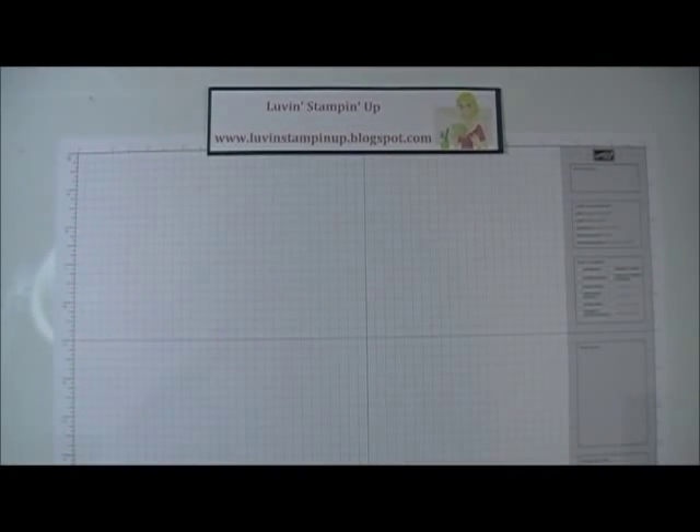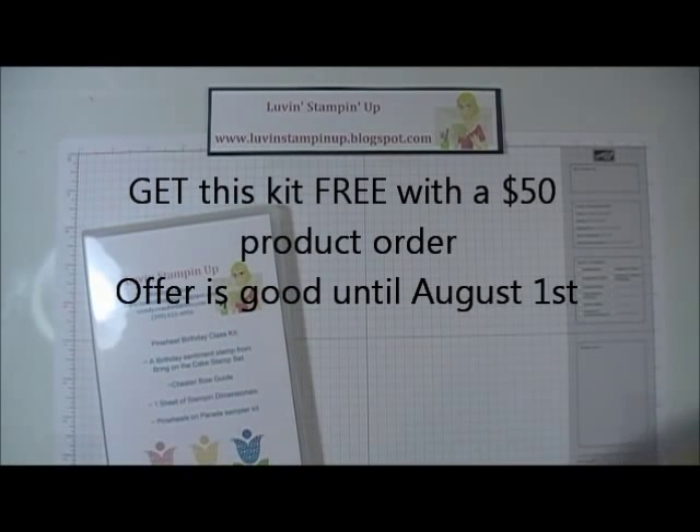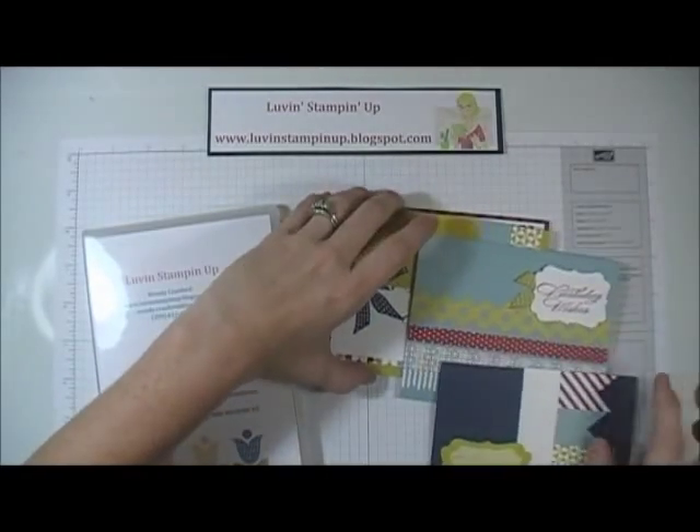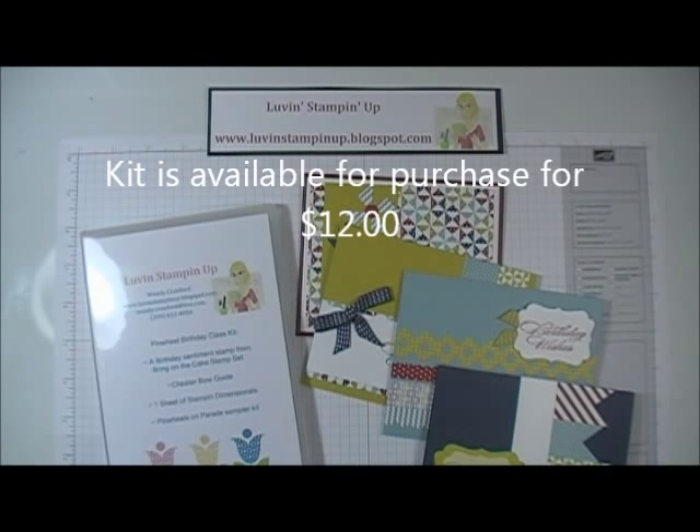The really cool bonus is that if you place a $50 order with me, you get this whole kit to make these cards for free. You can buy the kit for $12 — I accept PayPal — or you can get the kit for free with a $50 order.